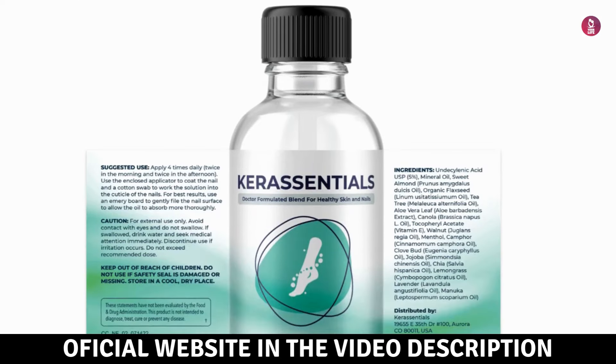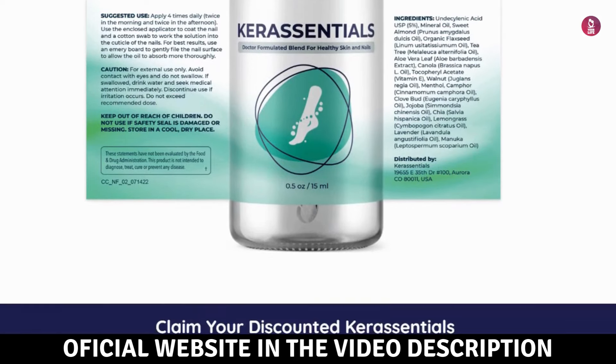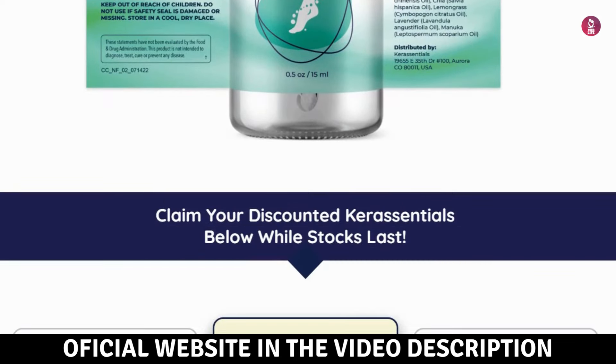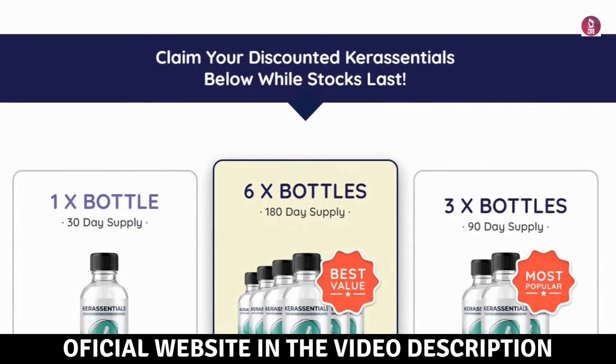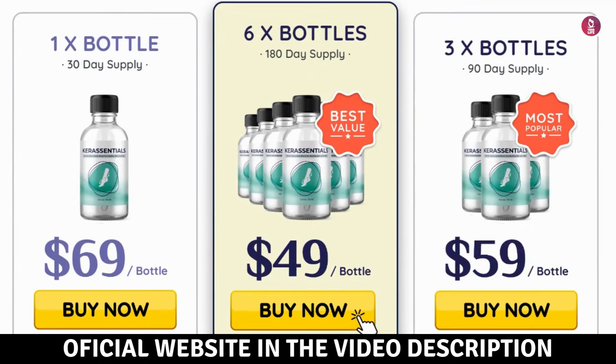How does Core Essentials work? Core Essentials Nail Care Serum works by stopping the effects of fungus. Initially, it halts the fungal infection, and it soothes the itching and discomfort caused by the fungal infection.